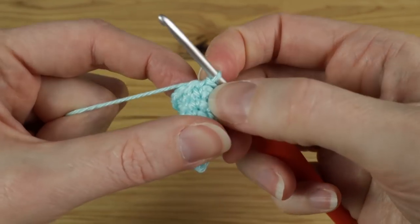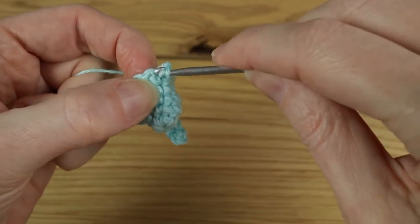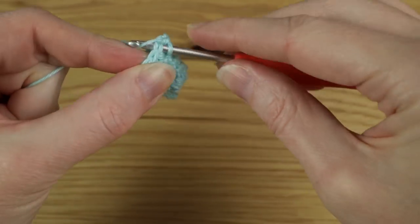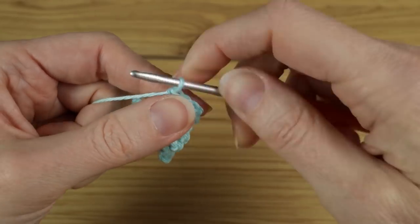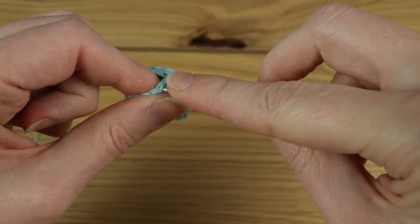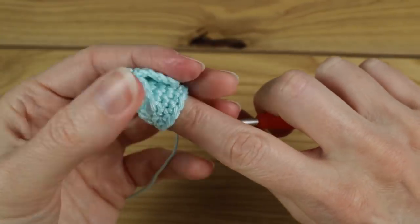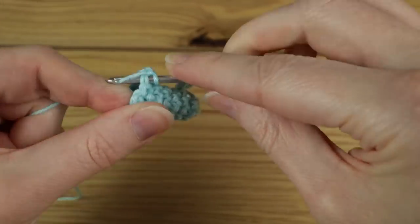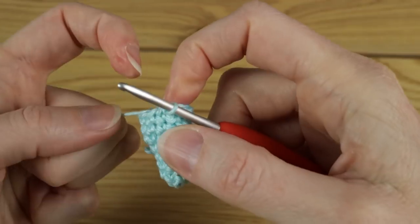Now for rounds six, seven, and eight we're going to do just one single crochet in each stitch around. Starting with a chain one, starting in the same stitch we've just worked into, do one single crochet in each stitch around keeping a stitch count of twelve — you should have a stitch count of twelve now. Do that for three rounds, then slip stitch to join. Hopefully you've got what's almost like a little tiny finger puppet, which is quite cute.